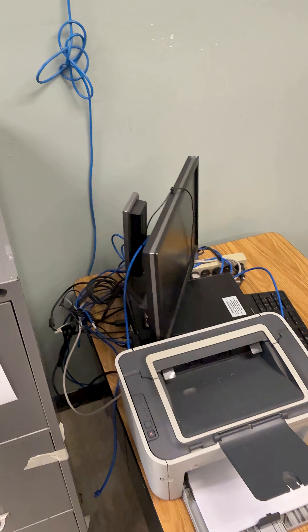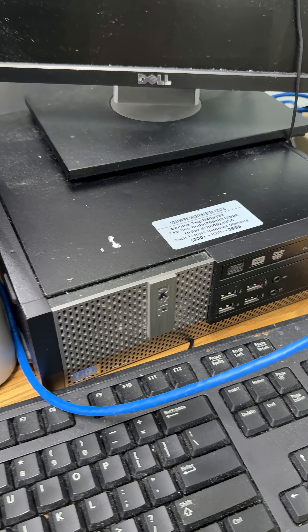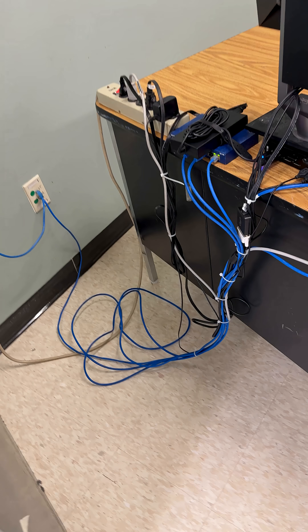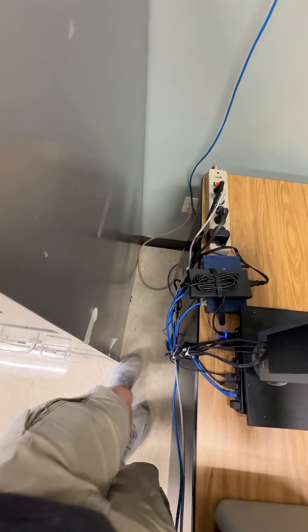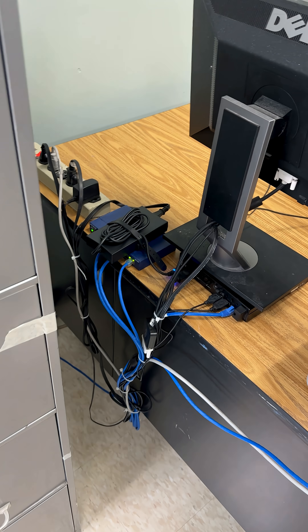Boom, bada bing bada boom — there it is, all hooked back up. I hope you like that transition; it took a lot of work and thinking. We have this old Dell OptiPlex 7020 — got to get that fossil out of here. This is the finished product. There are a few loose cables, but just move the desk and tuck them under — don't even worry about it. Bada bing bada boom, this reconnect is done. That's two classrooms down, many more to go — see you next time.